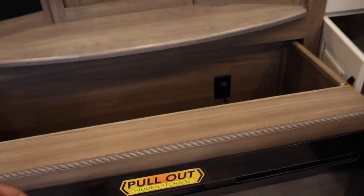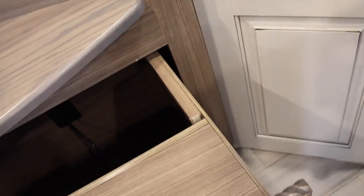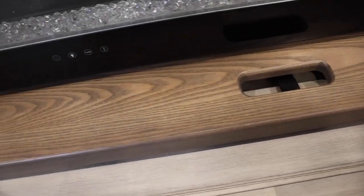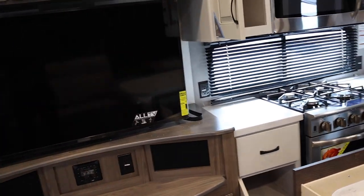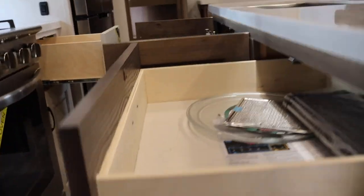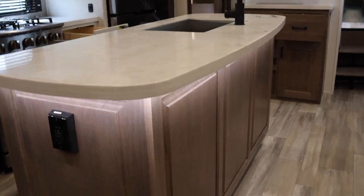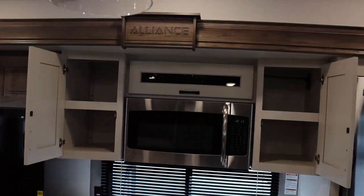The soft-close storage slides in. With RVs you have to be careful and make sure things securely fasten, then you're good to go. There's no storage behind the television but you can change the direction of it. These drawers are reinforced and they provide lights on this huge island. Check out the sink — no divider — and the storage above.